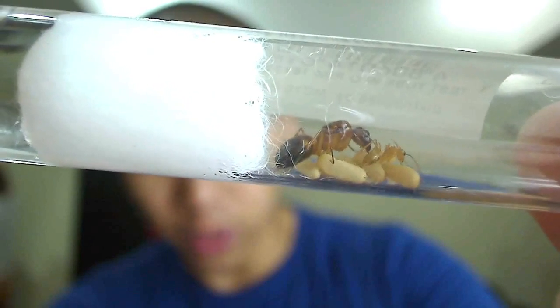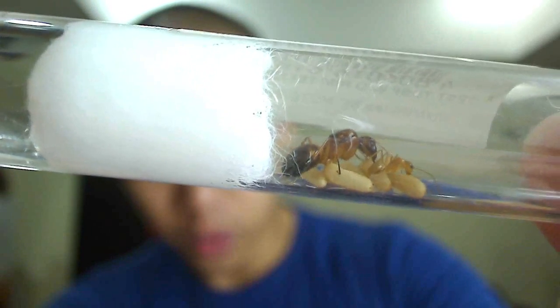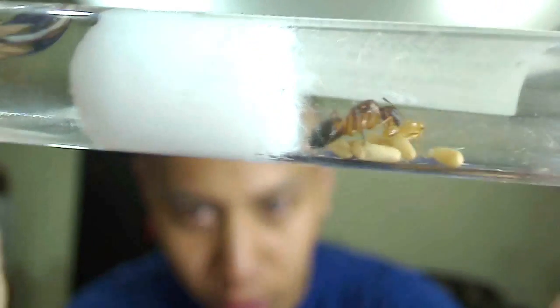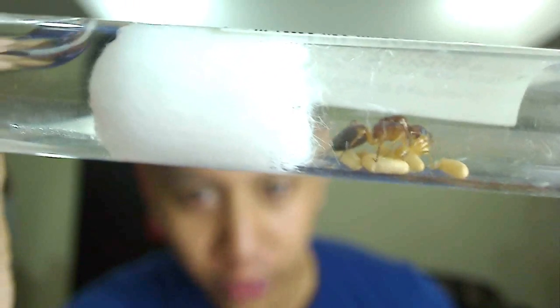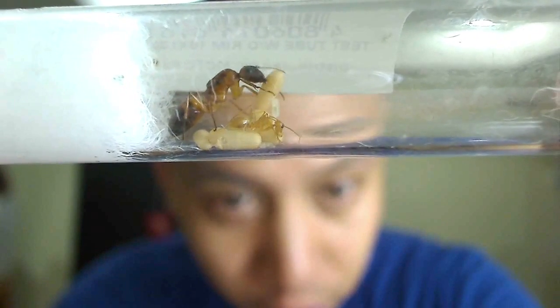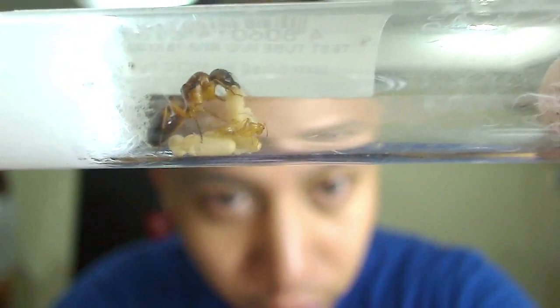So this is her first generation of workers — they're smaller than usual. She raised them completely off stuff she regurgitated, using the energy from her back muscles. And if you guys haven't seen the tutorial on what to do when your first workers arrive, be sure to check it out by clicking the annotation. This queen has been fasting since she first settled into this founding chamber.